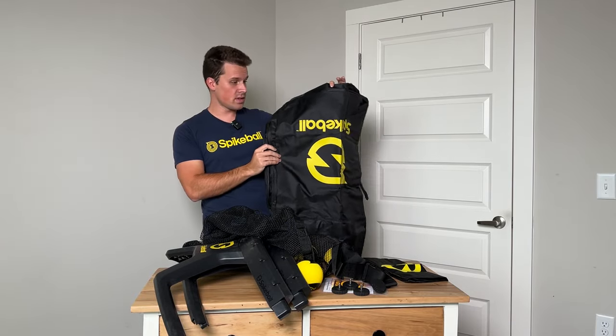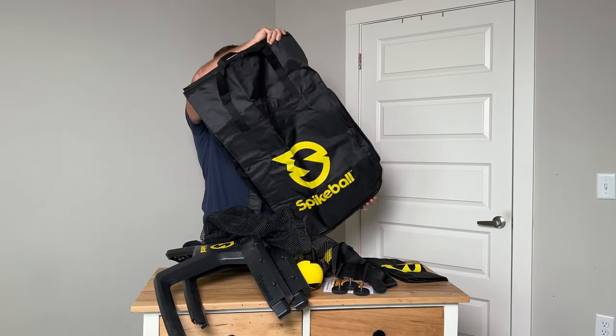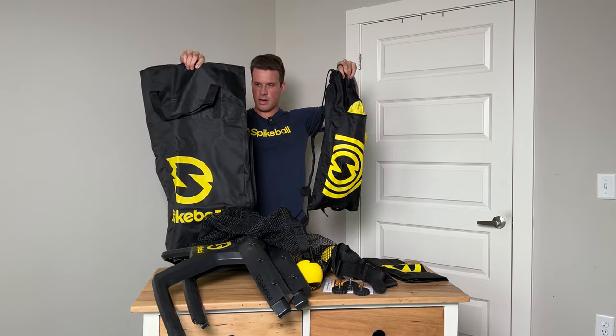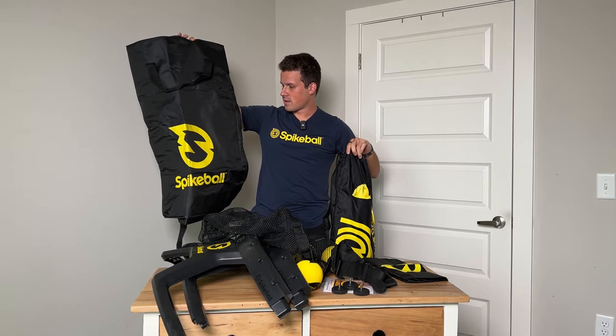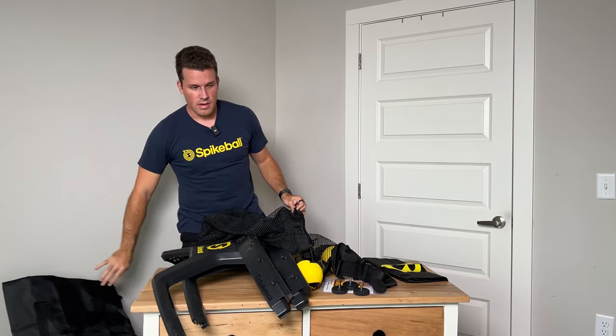This is the backpack. For owning other sets, this is absolutely ridiculously massive. In comparison to the old pro set, look at the difference in bag size alone. It looks like you're about to go camping with a thermorest and a whole tent. That's kind of wild, but you need the space so I guess it makes sense.